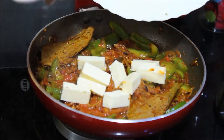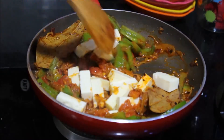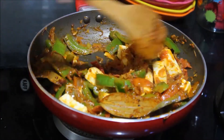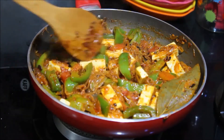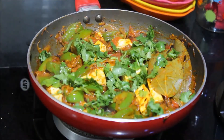Add the paneer slices next and mix it really well until it gets coated evenly with the masala. You can cook on a medium flame for a couple of minutes. Finally, you can garnish with some fresh coriander leaves.